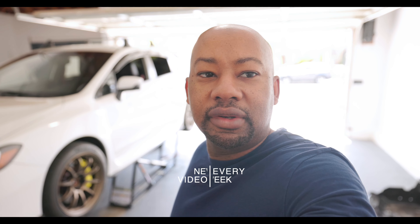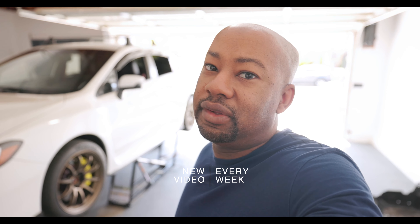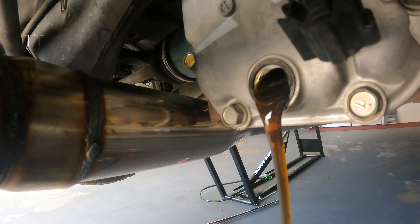All right, Subie friends, we're gonna do part two of part three of our spring maintenance cleaning. Repair diff, transfer case fluid change, oil — we're doing something today.